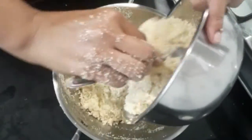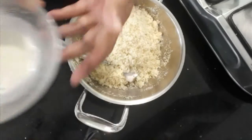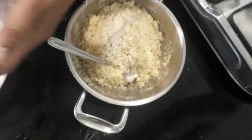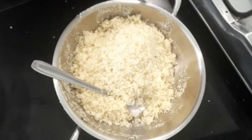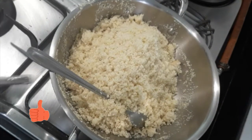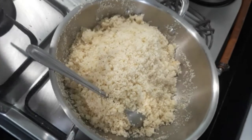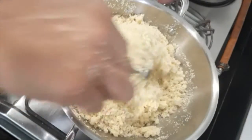Transfer the mixture back to the same wok we had used. This is the leftover milk, about a tablespoon. The wok goes back to low flame — stir constantly for 2 minutes, then cover and set aside for 2 minutes more.